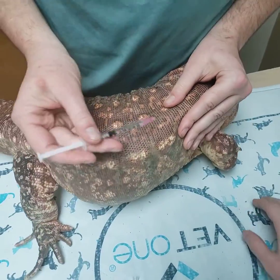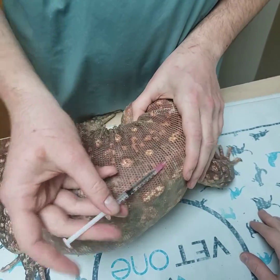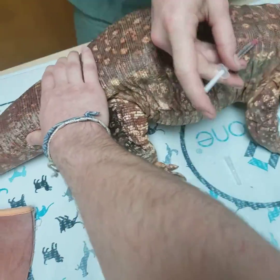Pinch up a little bit of skin. I will usually face the needle towards the head. Go underneath the skin. I draw back to make sure I'm not getting any air. And then we inject.